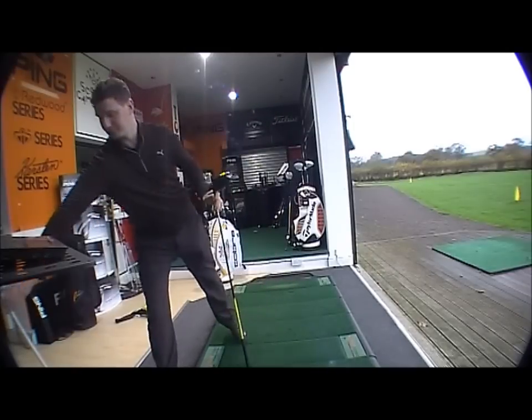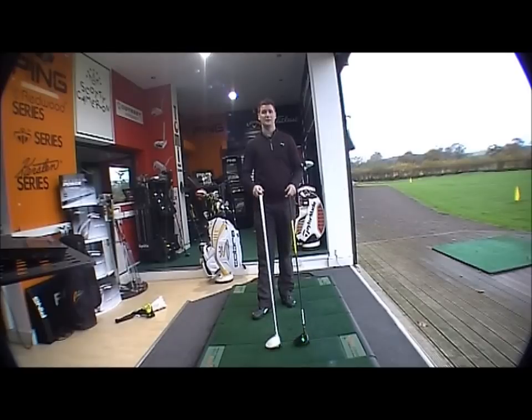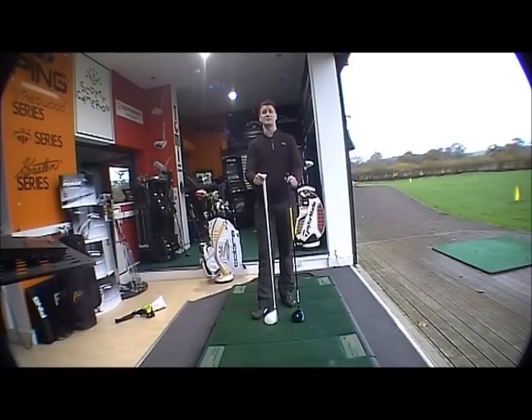So a very exciting new range — both available off the shelf as standard in white and black and lime versions. Any queries, please contact us at shop@golfbitesonline.com. Thank you very much for watching.